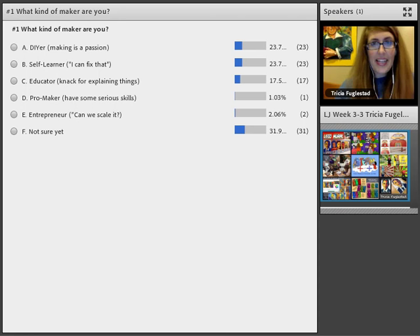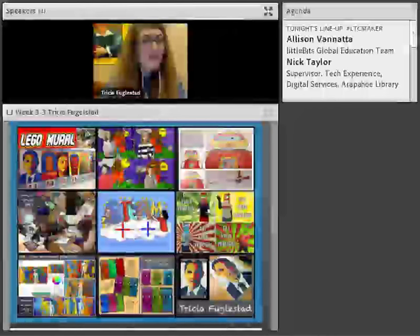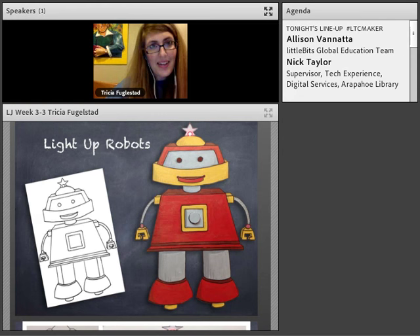Elementary kids are very concrete about how they learn, and because I am too, I think we work side-by-side really well. I see do-it-yourselfers and people who aren't sure in the poll. Let's go on. We're going to look at light-up robots, which I'm extremely excited about.